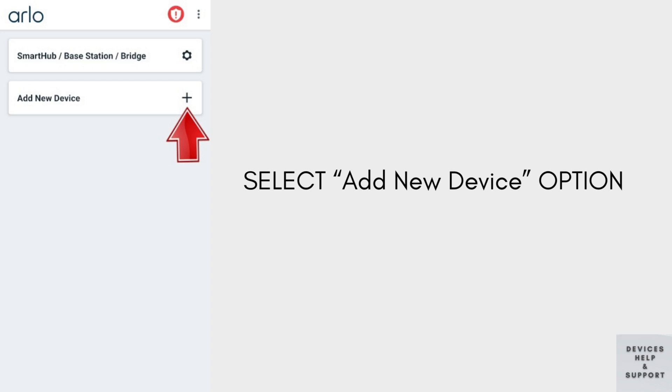Then in the Arlo app, navigate to the menu and choose the Add New Device option to proceed with setting up your Arlo base station. This step is pivotal as it initiates the process of integrating the central hub into your Arlo system.